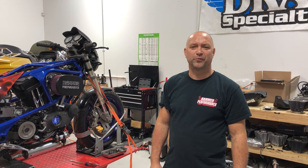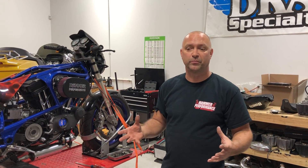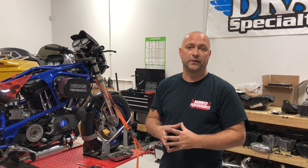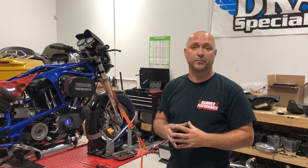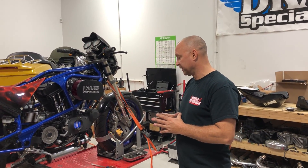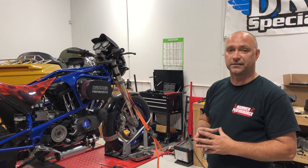Hey everyone, Hammer Dan here with Hammer Performance. Today we're going to show you how to static time an aftermarket adjustable ignition module. If you've purchased a big bore kit from us — 1250, 1275, or a horsepower package or performance package — and it's a carbureted bike, then we're going to have to put an aftermarket adjustable ignition module on the bike and static time it correctly so that we get it in the safe mode and max power mode area. Today we'll be working with my Buell. We have a Dyna 2000i nose cone adjustable ignition module, and we're going to show you how to static time this module.